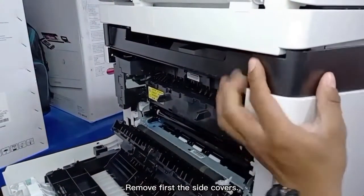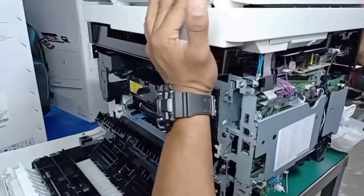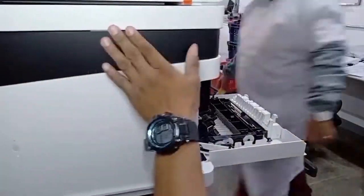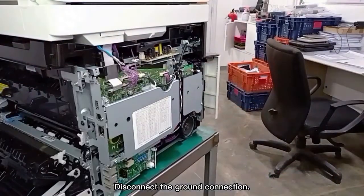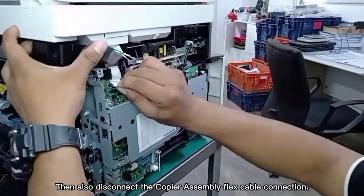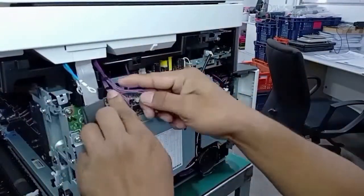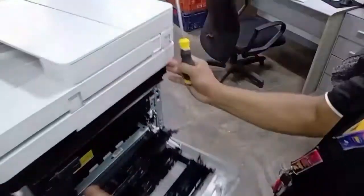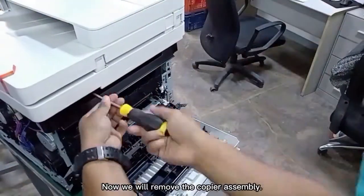Remove first the side covers. Disconnect the ground connection. Then also disconnect the copier assembly flex cable connection. Now we will remove the copier assembly.